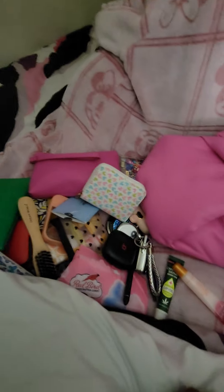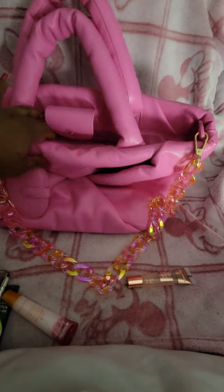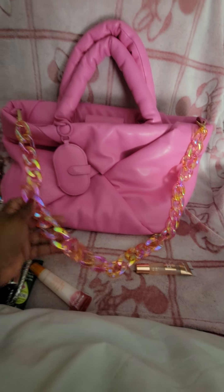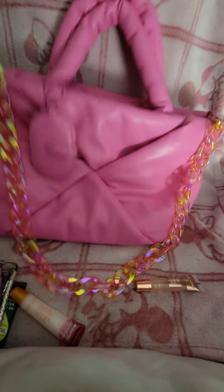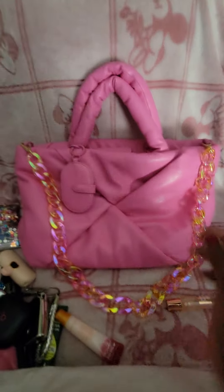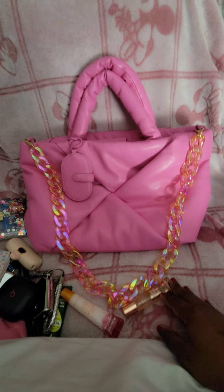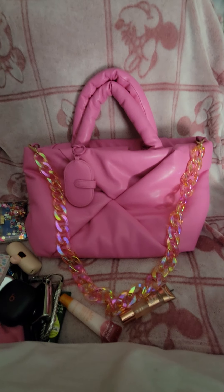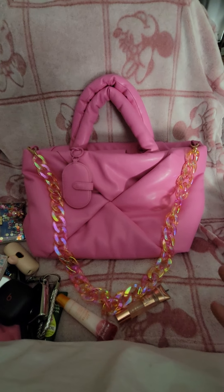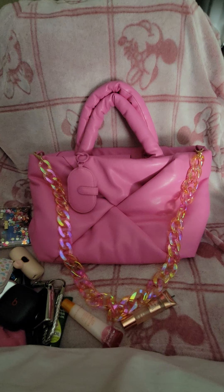I hope you guys enjoyed this video. This bag does hold a lot — again, I got it from Target and you can purchase the accessories to go along with the bag, or style it however you want with things you may already have. It's a really cute bag — I think it's fun to use, you can put it with different outfits and have a pop of color. Remember to like, comment, share, and subscribe to the channel. Tell someone else about the videos. I hope y'all have a great week and I'll see you in the next one. Bye.